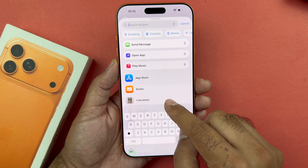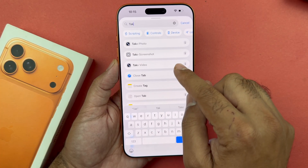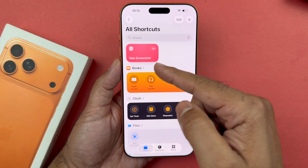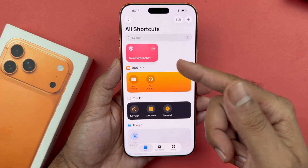Search for the take screenshot button in the search action and just select that particular take screenshot action. Press the done button — the screenshot shortcut has now been added.